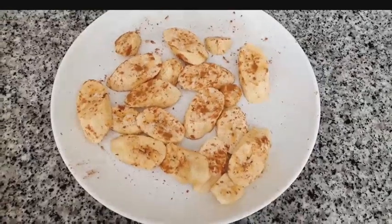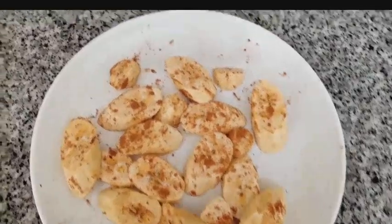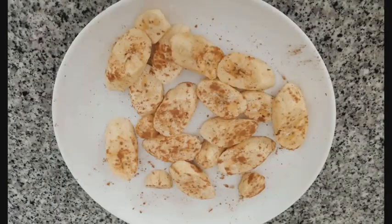Coat the plantains with olive oil or cooking oil, then sprinkle a little bit of cinnamon, and then add in a little bit of salt.